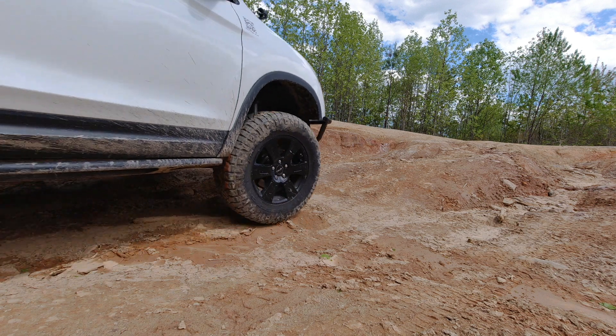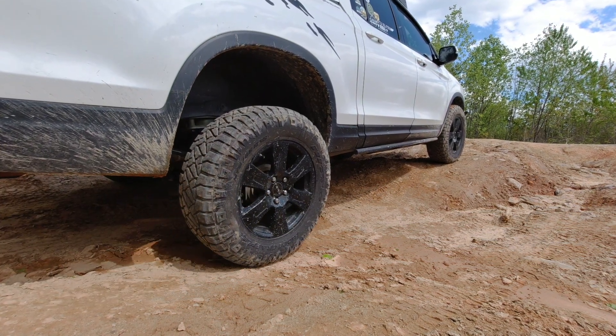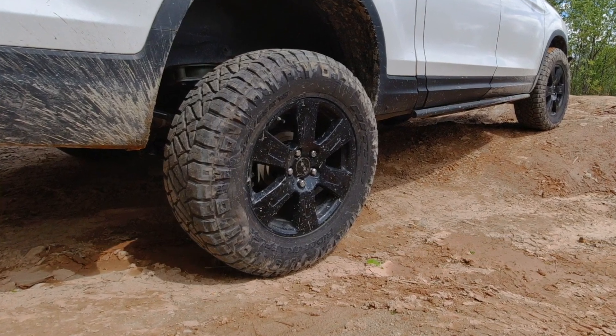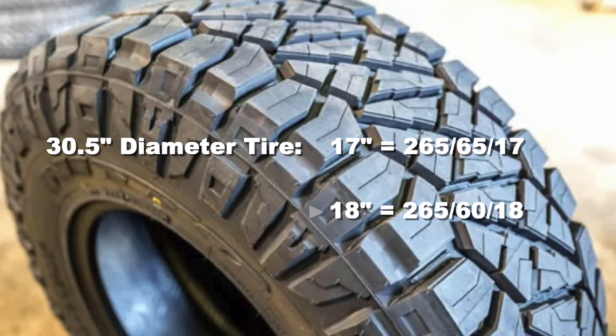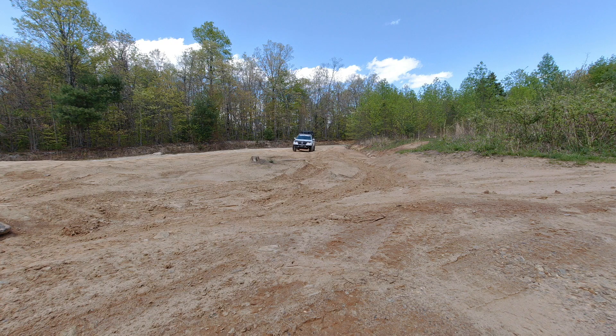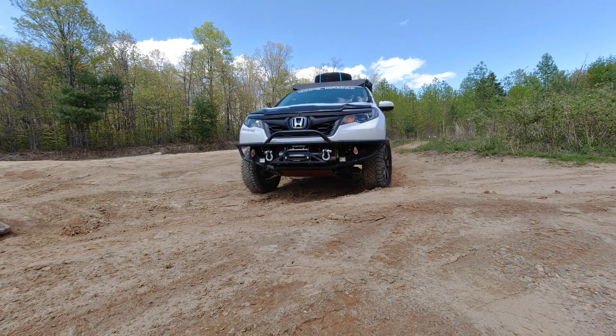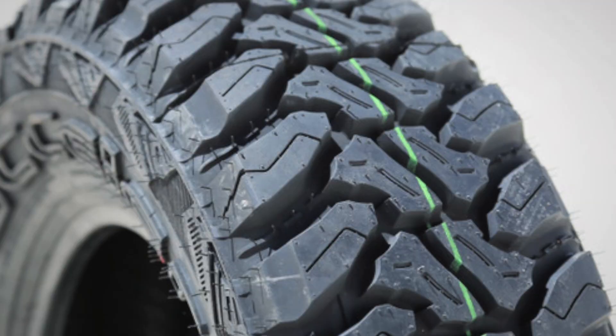As soon as you get any mud in those tires they're useless - it doesn't matter what kind of traction control you have, if you have street tires you're not going anywhere. I recommend a 265/60/18, which is a 30.5 inch diameter all-terrain tire. You can get BF Goodrich KO2s, Toyos, Falcons, Coopers. I recommend the Nitto Ridge Grapplers - I've had four sets on three different Hondas. They perform well in mud, clay, and snow, and are nice and quiet on the road.